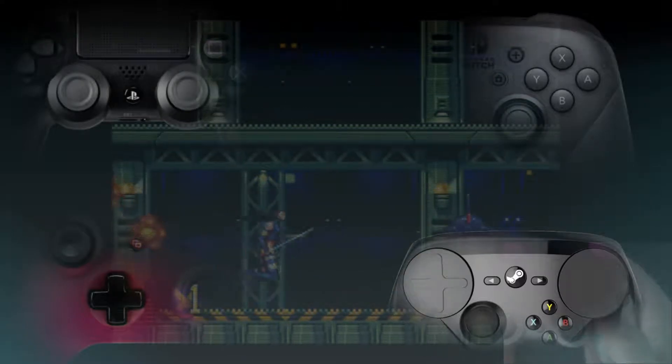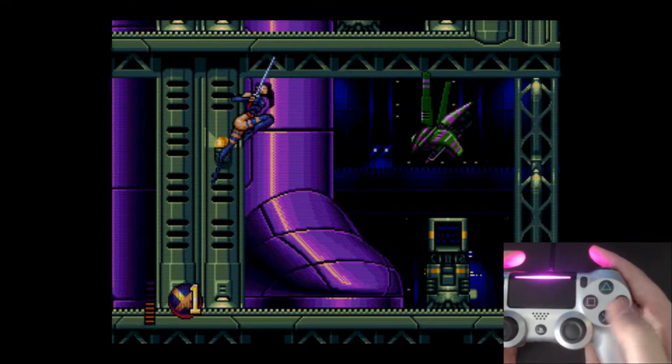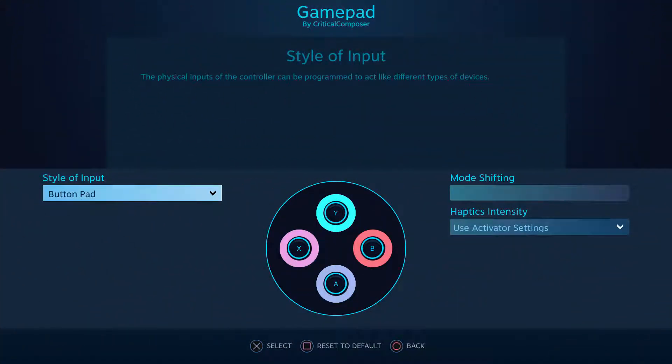As usual, timestamps and a link to the script can be found in the description. So let's get to it. There aren't any options when assigning this input style to a directional pad or face buttons — just assign your bindings and play your game.